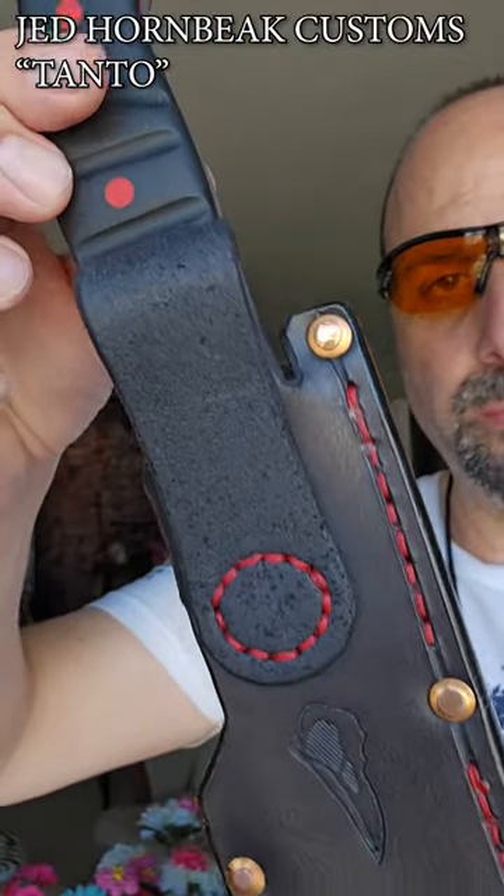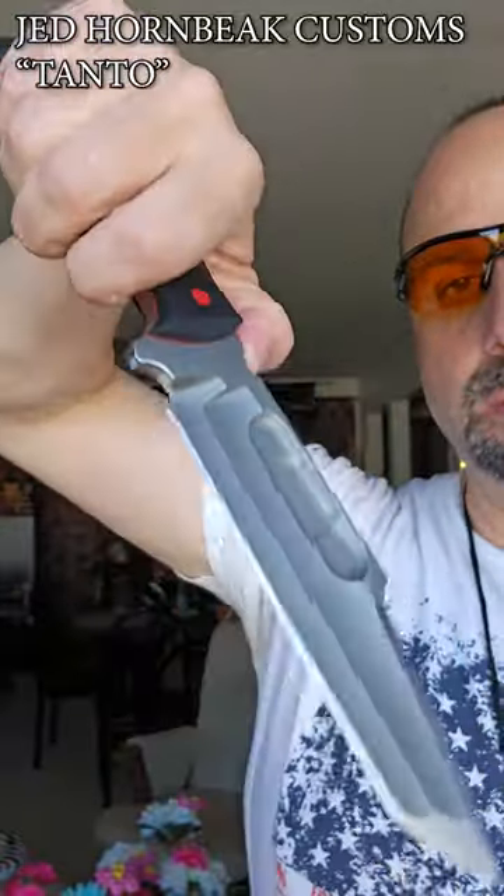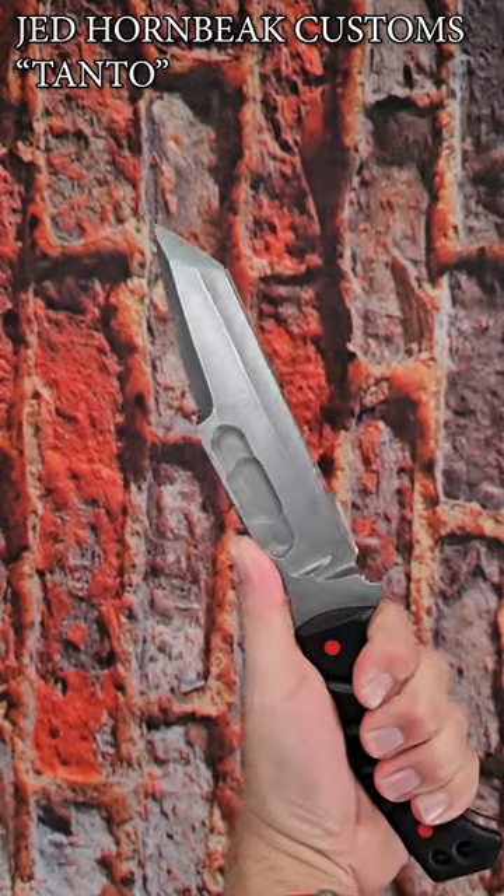This is a Jed Hornbeek Custom Knife — quite possibly one of the most beautiful knives I have ever held.